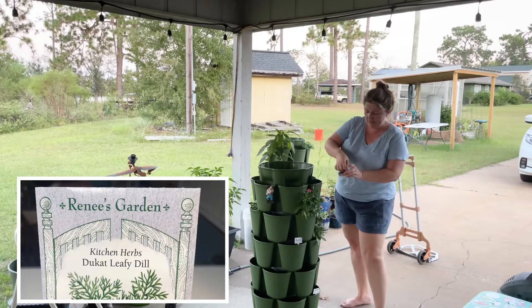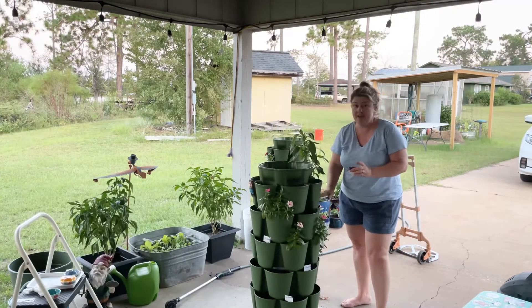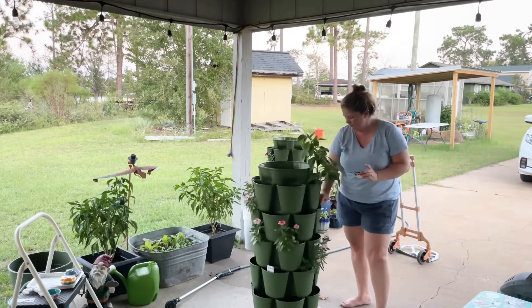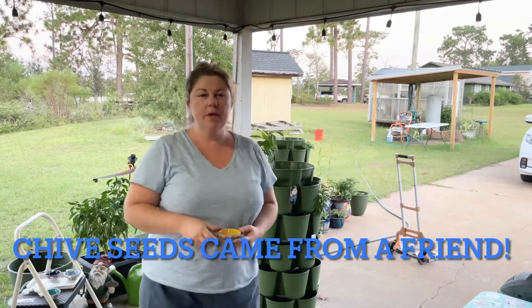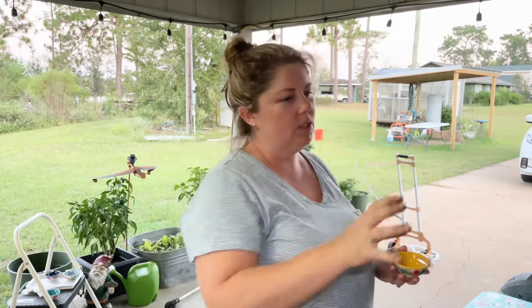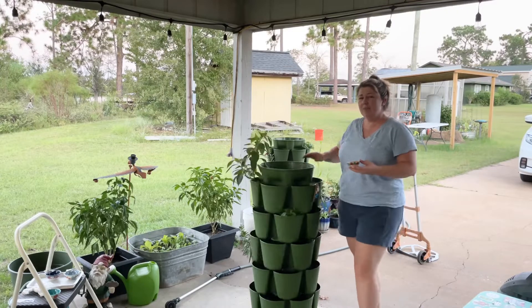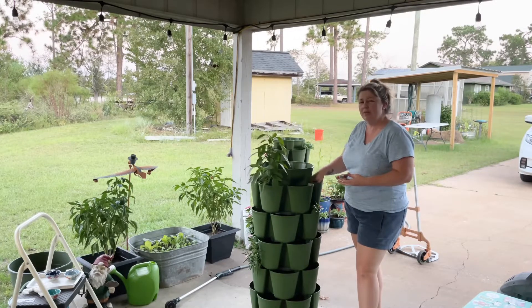Dill is going in next. On my top row I'm going to do my chives, because I eat chives nearly every day — I want to have them where I can just walk out and grab them easily, so I'm putting them on the very top. Chives can take up to three weeks to germinate, so if you plant chives, be patient.